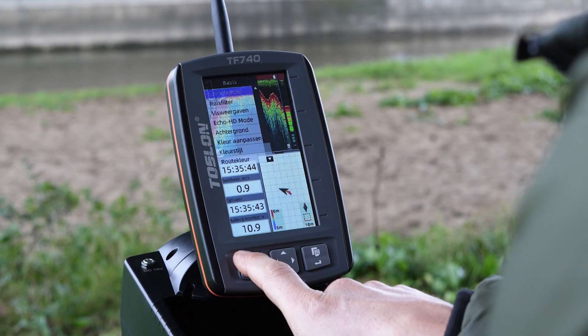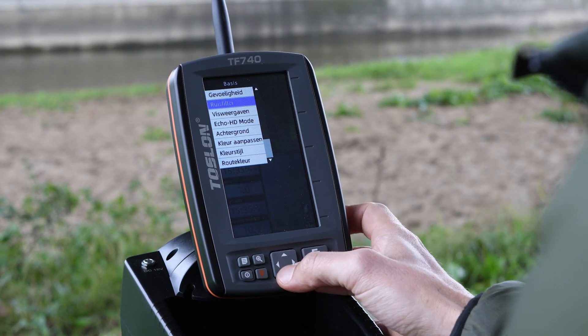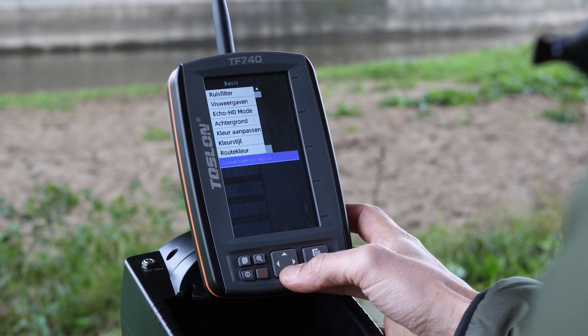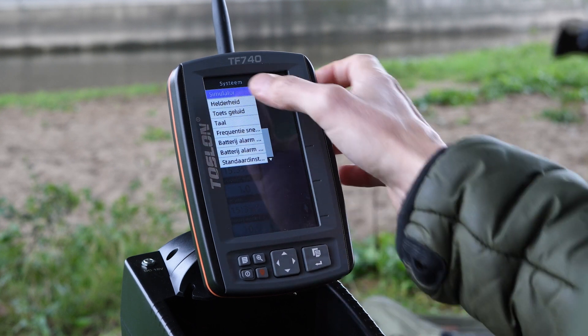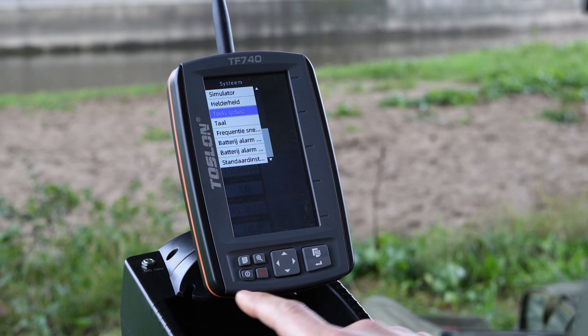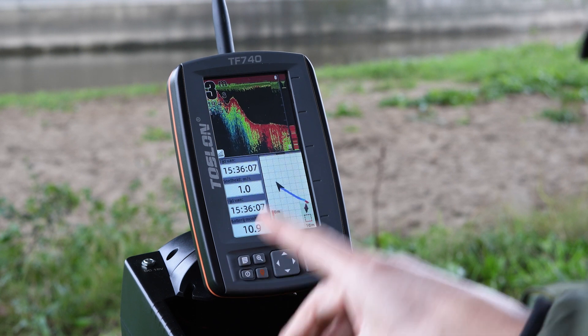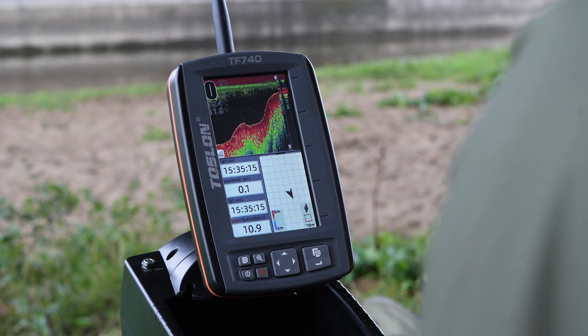In addition, you can adjust several other things in the menu. These are more the preference settings like sensitivity, noise filter, and so on. If you click on this and continue down, you will see that there is also a little screen next in there. Then you get to brightness and a number of other things. If you want to return to the home screen, simply click on the bottom left and you will be back at the home screen.